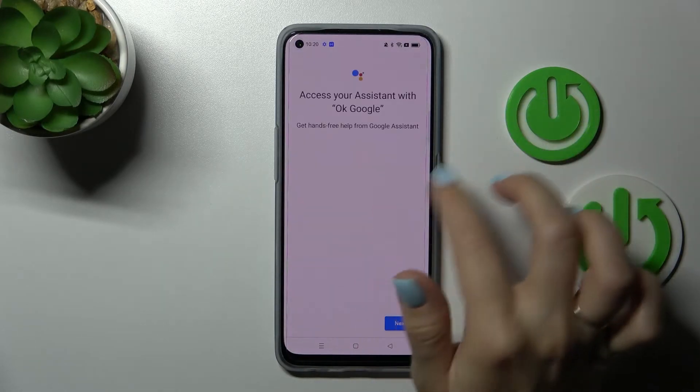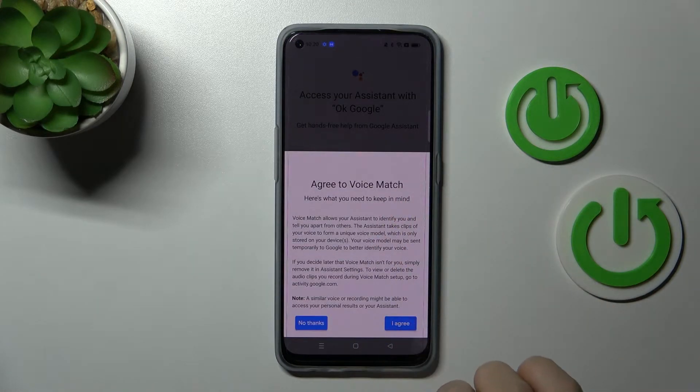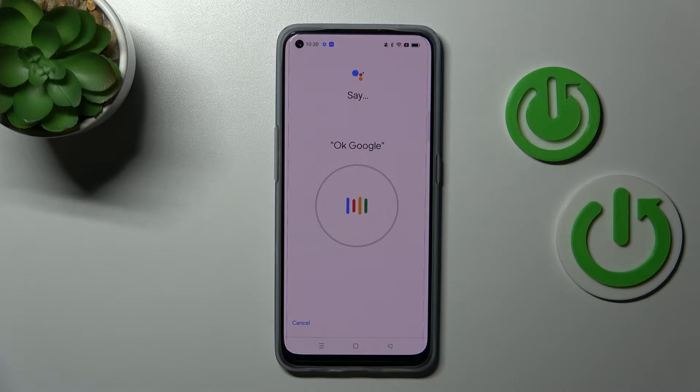To activate Hey Google, click on the switcher, tap next, read the description, click yes I agree, and say OK Google.